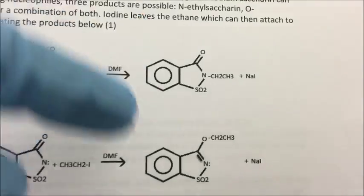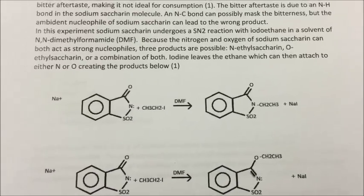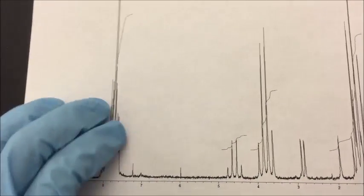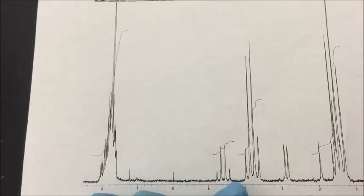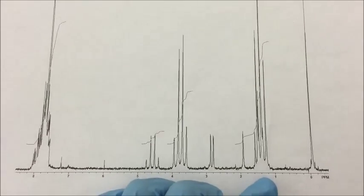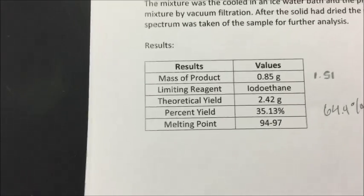There are two possible products: the N-ethylsaccharin and the O-ethylsaccharin. We assumed that we got the N-product because we used a water bath and heated it up. The O-product would be the kinetic product because oxygen is more electronegative. On our NMR spectrum, we observed a multiplet with a chemical shift between 7.8 and 8.2, a quartet at 4.5 to 5.0, another quartet at 3.7 to 4.1, and a multiplet at 1.4 to 1.9. Our melting point was between 94 and 97 degrees Celsius, consistent with N-ethylsaccharin, which has a literature melting point of 95 degrees.